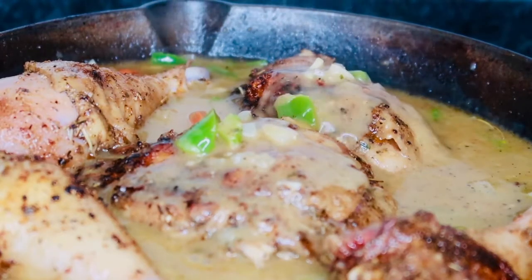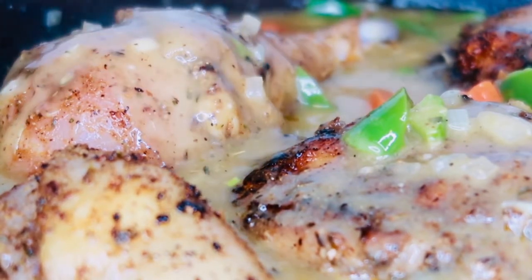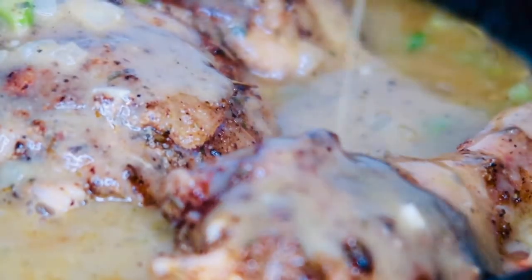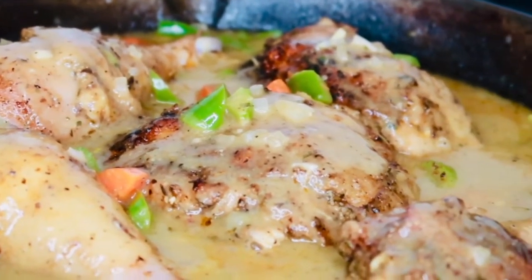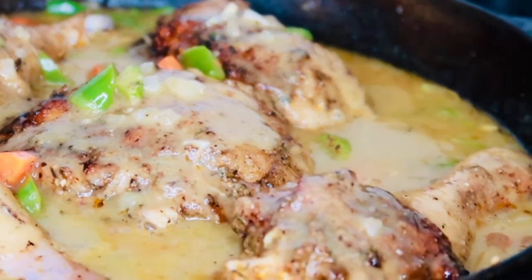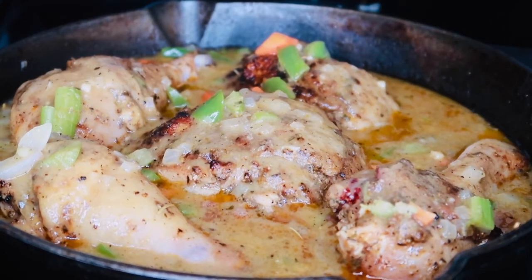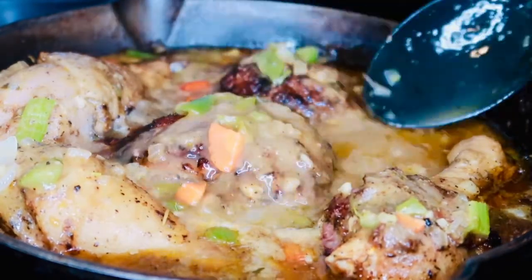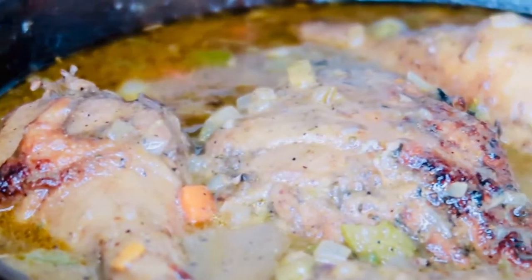Now that we have added all of our chicken to the pan, we just have one final step — go ahead and smother the chicken, so pour your gravy over every single chicken piece and make sure it is fully coated in that sauce. Cover with a lid and let this cook on a simmer for about an hour. Now that our stew chicken has been simmering for about an hour it is done. The last step is just to go ahead and baste it one more time with that gravy just to make sure it is nice and juicy.